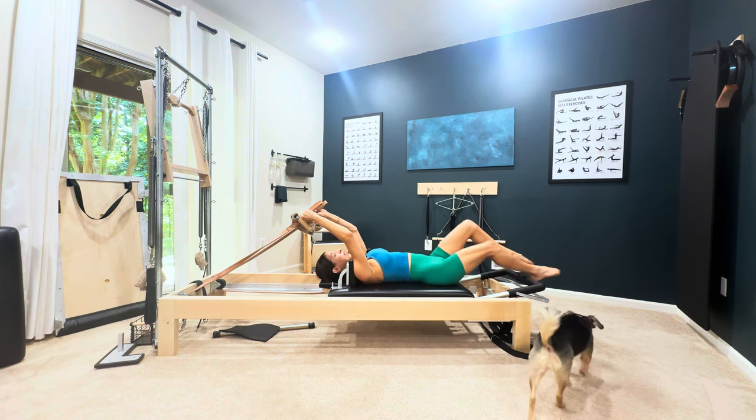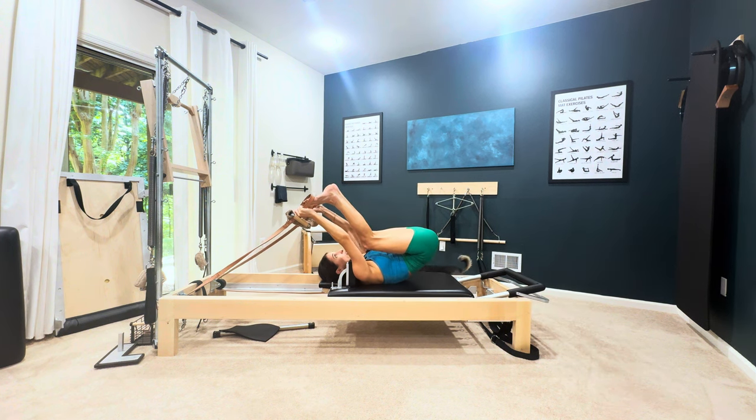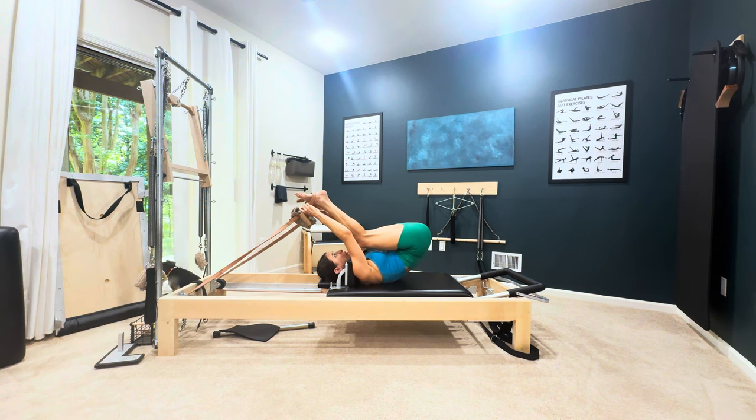Now you'll bend your knees into your chest and you're going to try to bring your feet into the loops and put them on the arches of your feet.